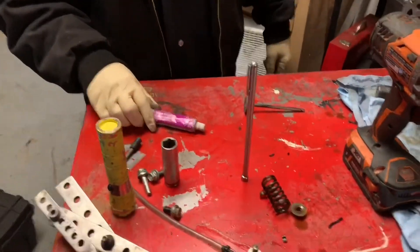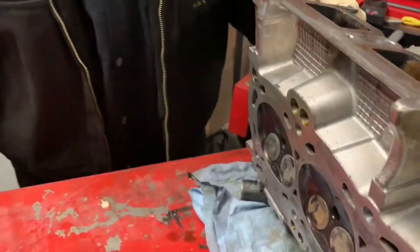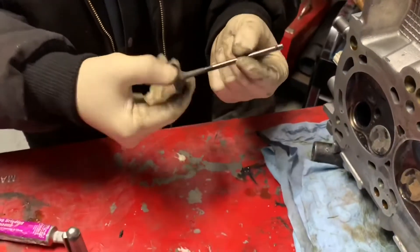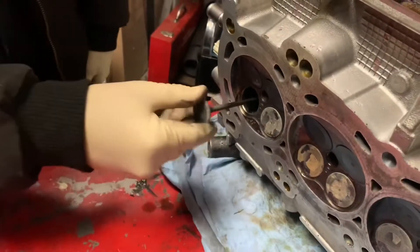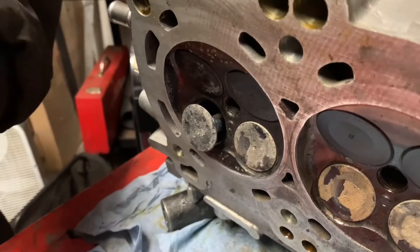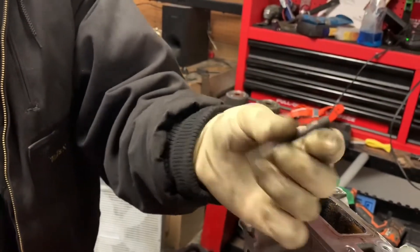Now we're going to lap the valves and show you a better way of doing it instead of using the old suction cup method - kind of like the fire starter method, it just slips and it's really annoying. I stopped doing that about ten years ago. Here's the valve - as you can see it's got carbon build up. So we're going to put a little oil on the stem. Don't put oil on the end; it's on the stem for the guides. We're going to use a little valve grinding compound - get it from AutoZone for about six bucks. Instead of the suction cup method, I'm going to use a regular drill and a piece of vacuum line - sometimes I'll use vacuum line, this is actually a line for the washer fluid.